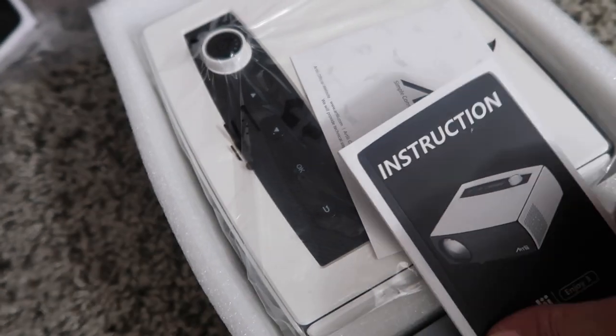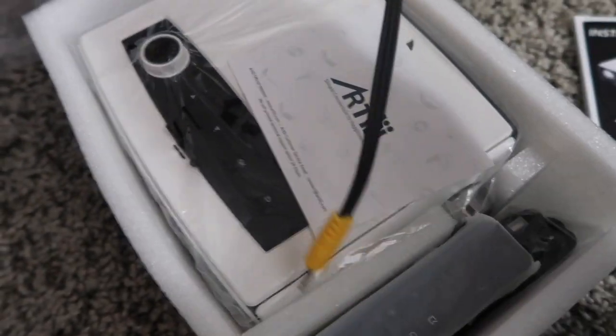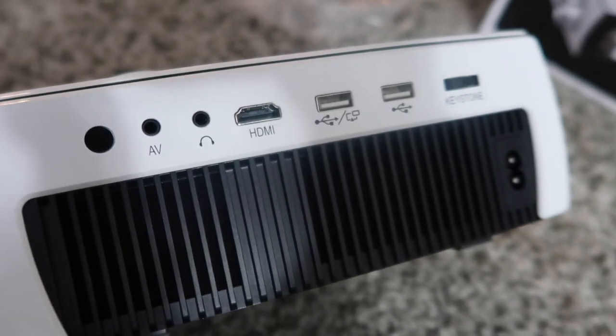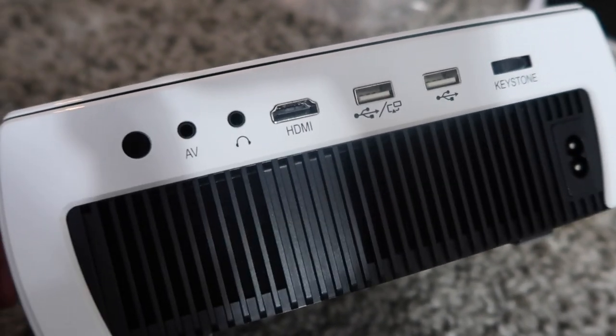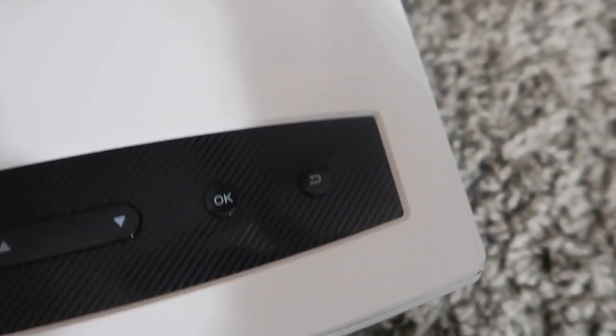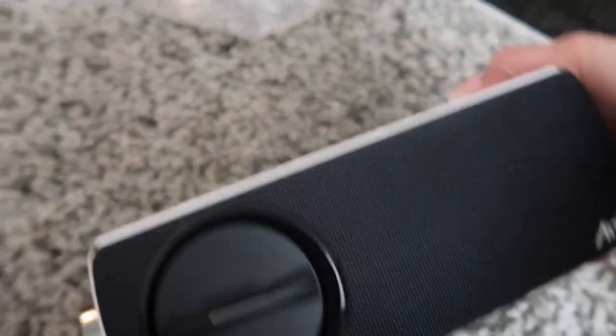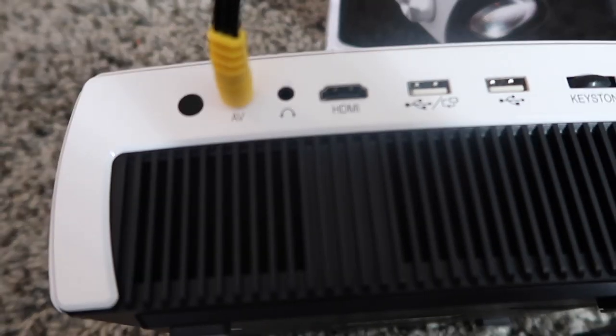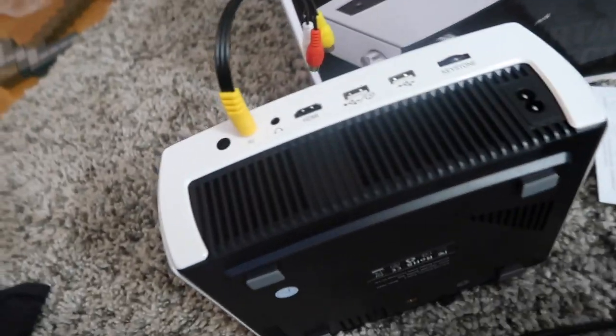This is everything that comes in here. It has instructions. Here are the cords that you're going to need to connect it and set it up — there's a few different ones right here. Here's the controller, and here's a warranty card. Here's the actual projector. We're going to take it out of the plastic. This is what the back looks like — there's different outlets. And then up here, this is the volume and the brightness. Here's the company's logo.